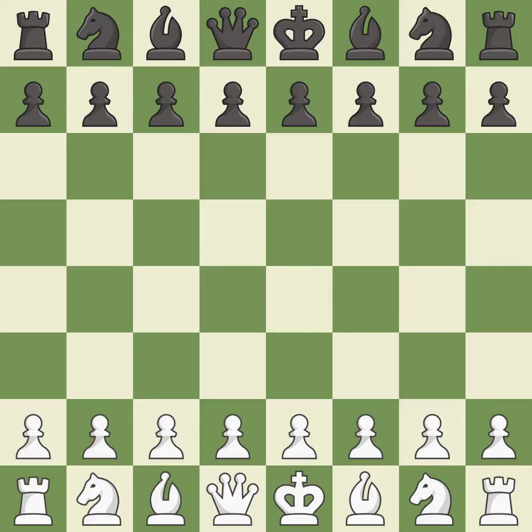Reti opening, Nimzo-Larsson variation, G6. Suddenly a close game that was lost by a mistake. White really outplayed Black in that one. White took advantage of the opportunities they saw in the opening, and was a cut above Black in the middle game.